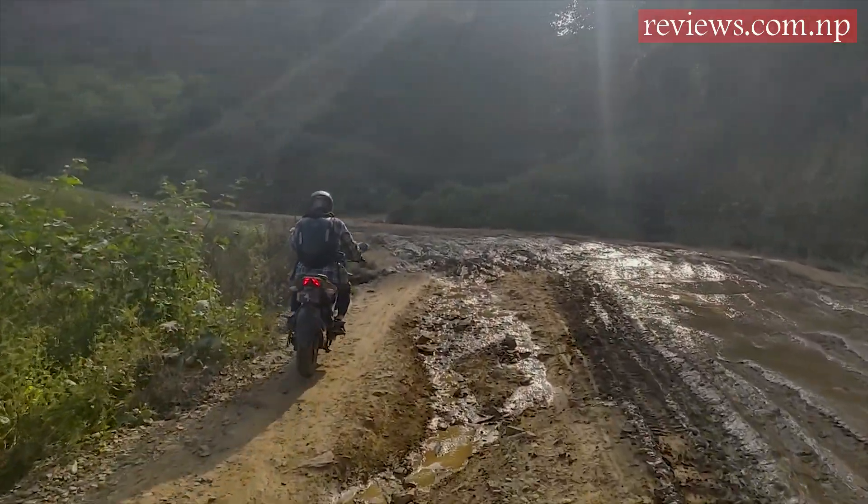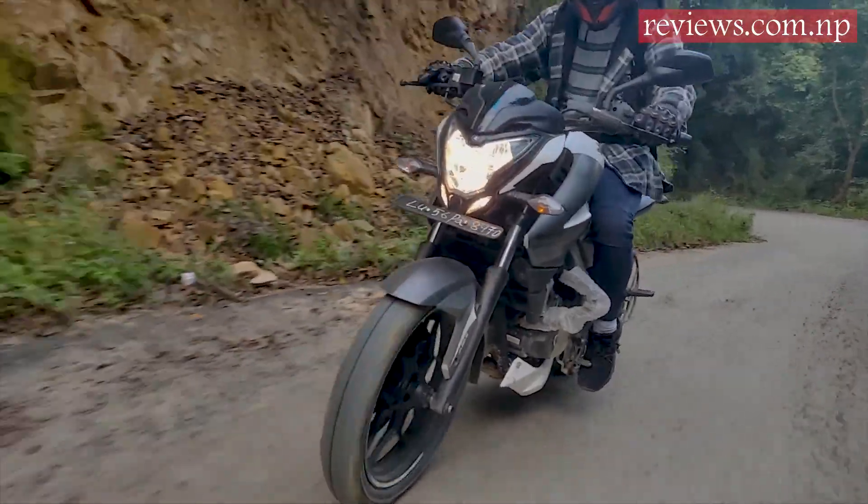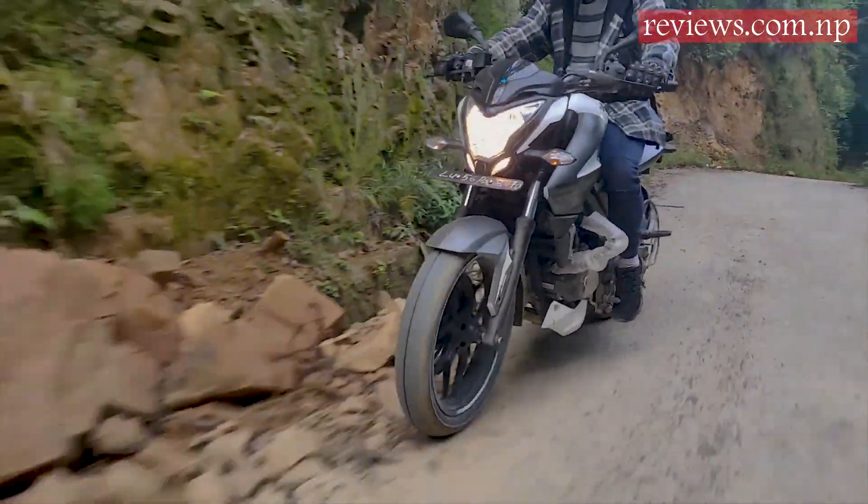This bike sums up to be an off-road bike that can be comfortable to some extent, but buttery smooth on smooth roads.